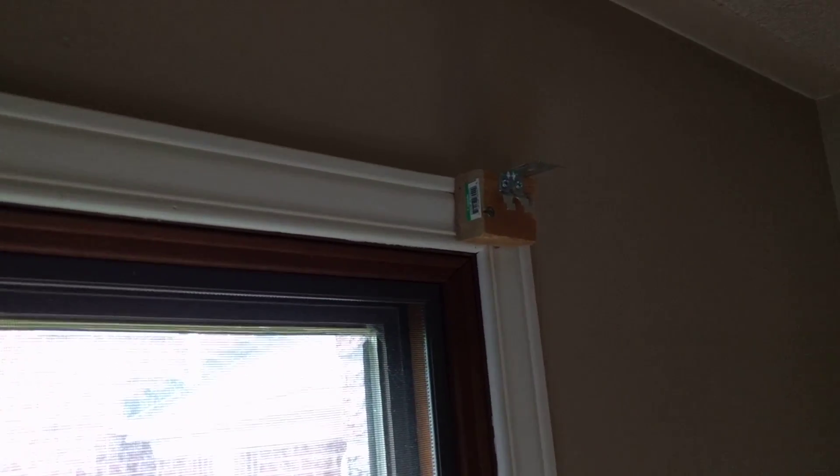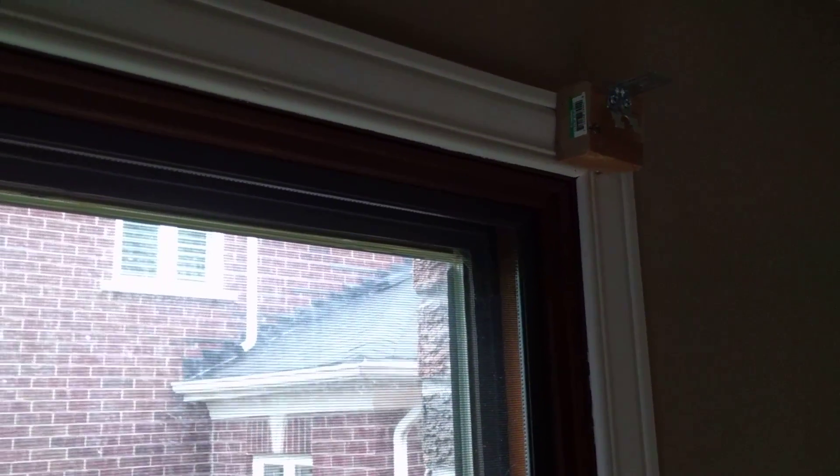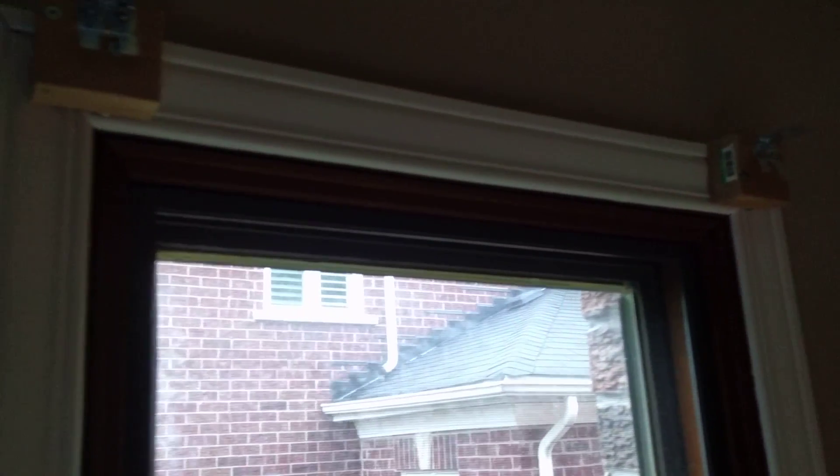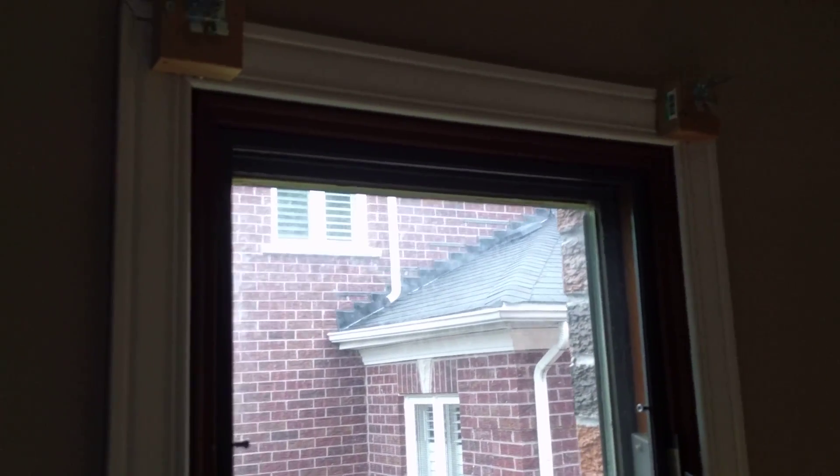The brackets are very simple to install — it's just two screws on both sides. If the shade is quite long, say 60 or 70 inches, you might have three brackets with one in the middle, but that's about it. Once you screw them on, you simply snap the shade on.